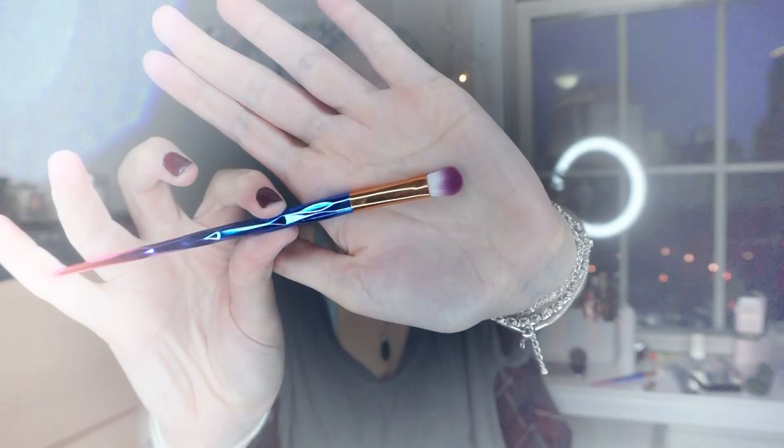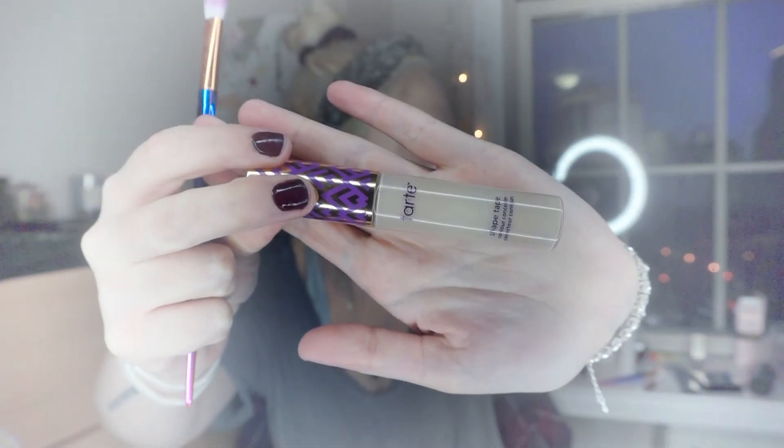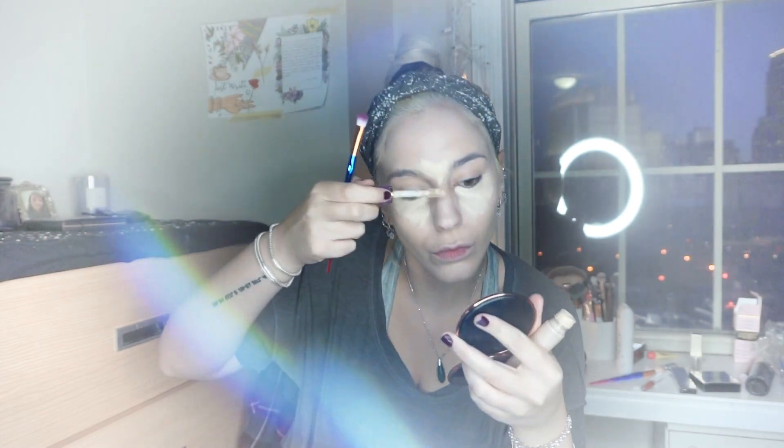Next I'm going to conceal. I'm using the number one Shape Tape concealer from Tarte Cosmetics in the shade Fair. I'll apply it directly from the bottle — I put it on my under eyes, forehead, the center of my nose and the sides of my nose, because my foundation never stays there — it always fades, I don't know why.